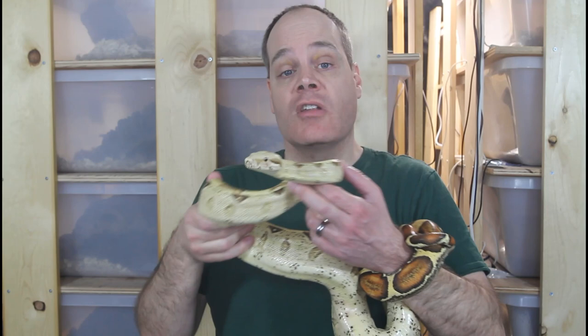Hi guys, Brian from Brian Boas here. For many pet boa keepers, having a tame snake that they can take out and handle on a regular basis is a top priority. Today I want to share with you some strategies that you can use to tame down your new boa and get it used to handling.